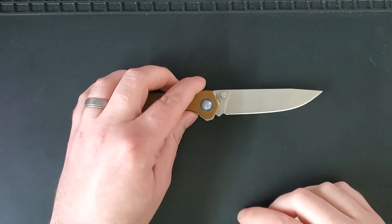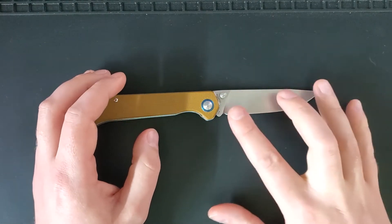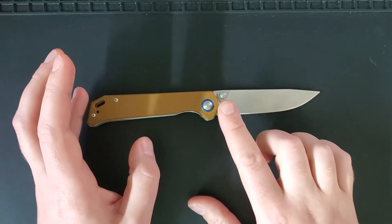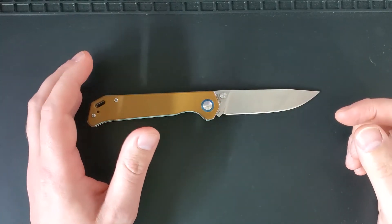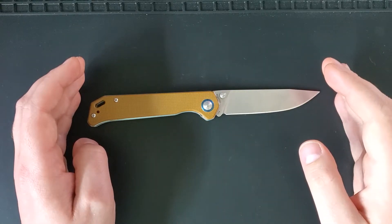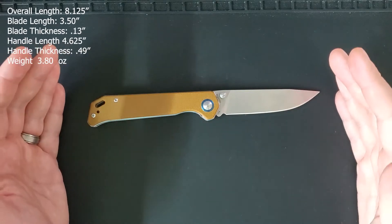Let's start off with some facts and figures. This is just under a three and a half inch blade in stonewashed VG10 steel. The handle is made of G10 and it measures right over four and a half inches. At the time of this review, this knife sells for $59 on Blade HQ. I'm going to put some items on the screen for size comparison as you will see the dimensions of the knife appear on your screen.